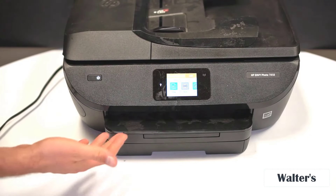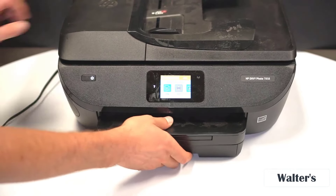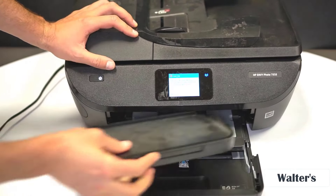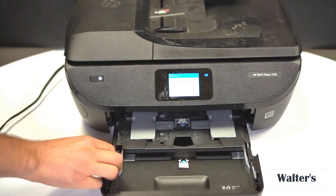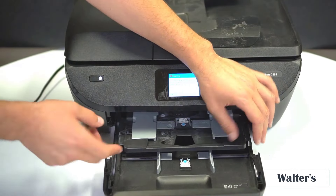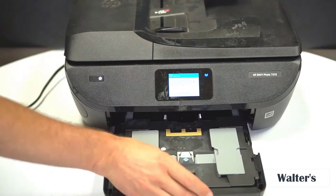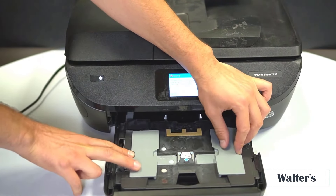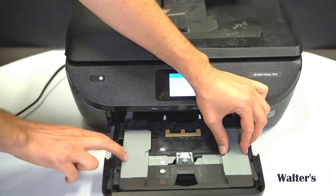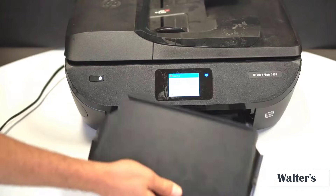Over here in the middle is where you can put copy paper or photos. This thing can handle both copy paper and photos — you just slide it out like this. You can put your paper in here and adjust the guides for smaller or regular size paper. Up top here is where you print your photos, and you can adjust it to make it as big or as small as you need.